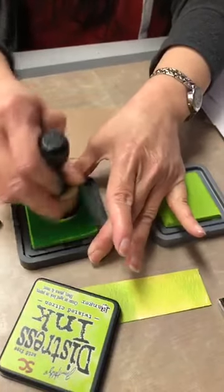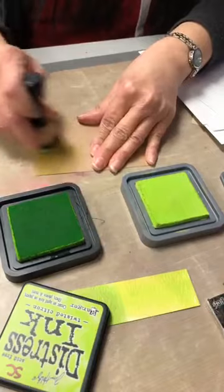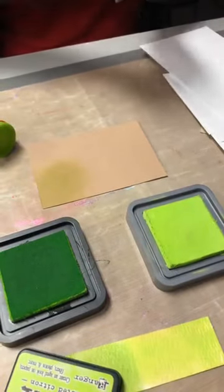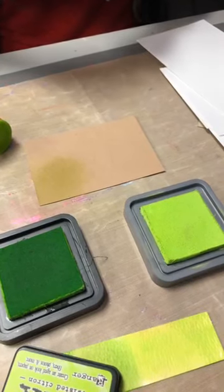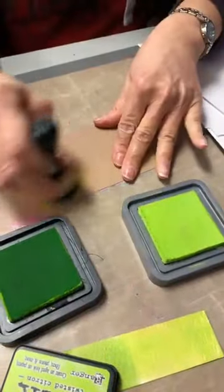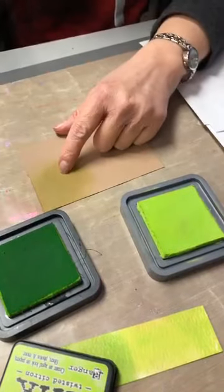So I'm gonna go back to my distress ink — I know I'm putting on a lot of ink but I think it's a little dry. So I'm gonna put that on here, and you see that again it wants to let the craft paper come through. I'm going to quickly re-ink this — I didn't think to open this before I started — so I'm going to try a different color. Je vais vous montrer une autre couleur.